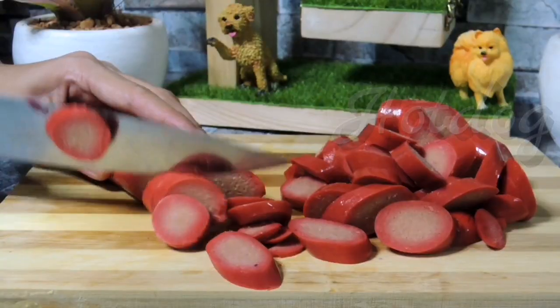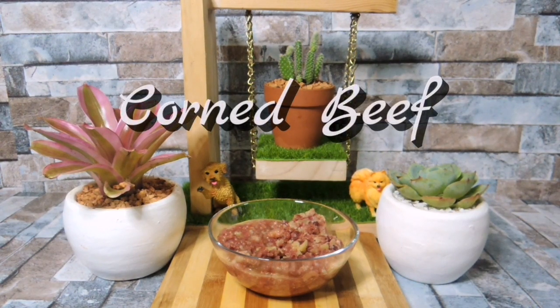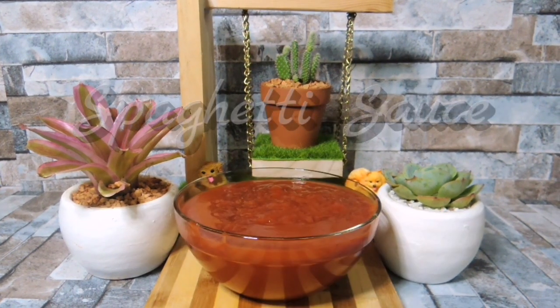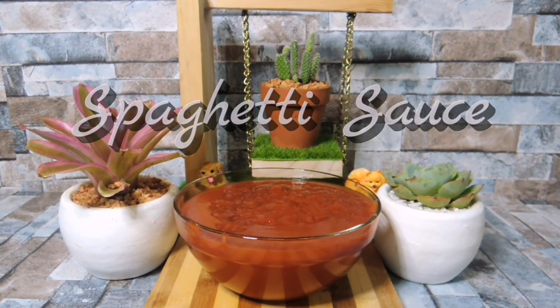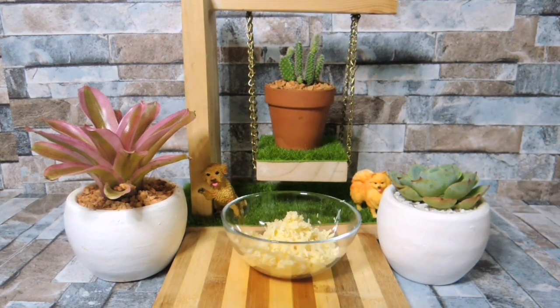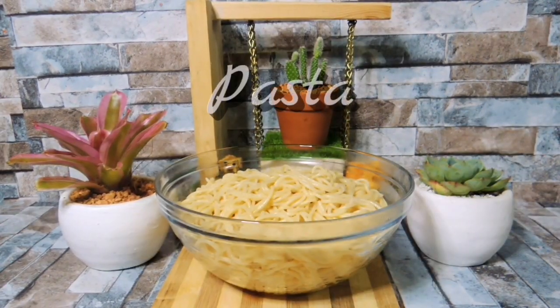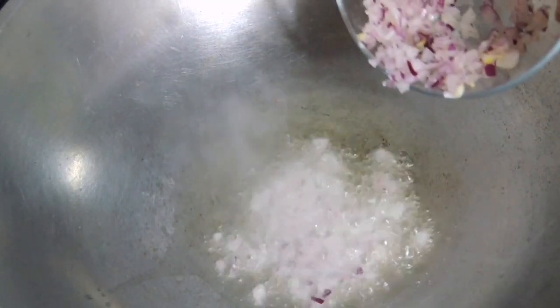I'll mix it up with a little bit of salt. I'll mix the water and mix it up.